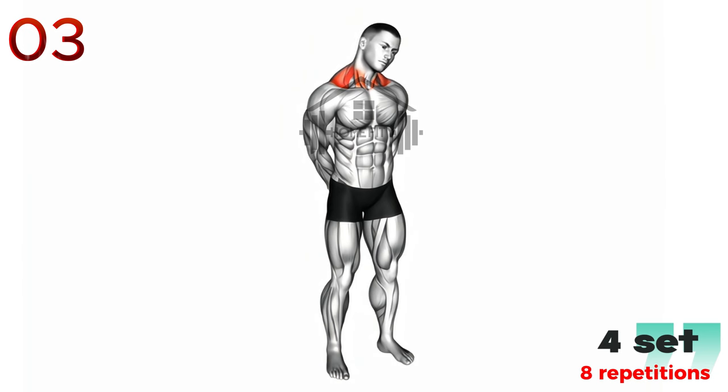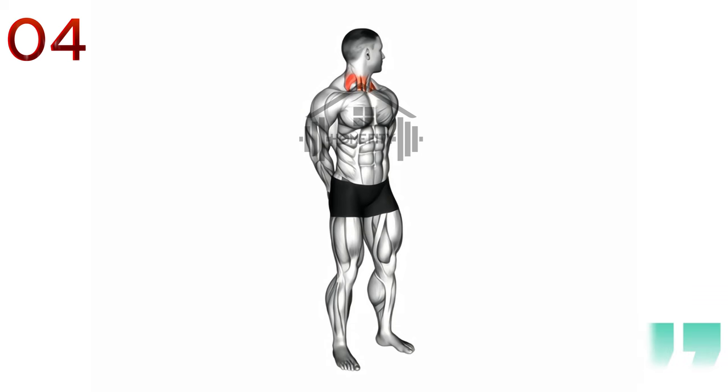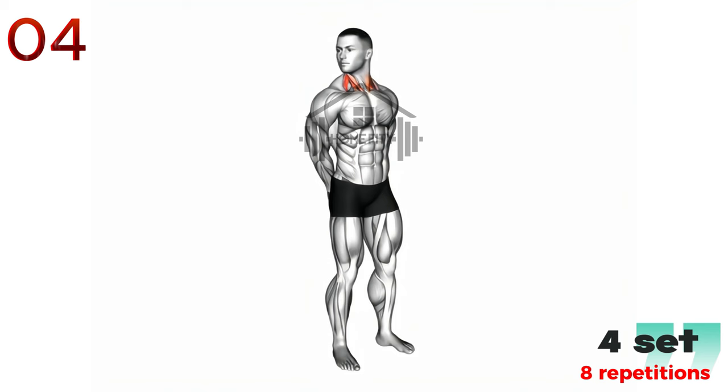These exercises are great for increasing flexibility and reducing tension in the neck. Next up is the rotating neck stretch. Start with your head in a neutral position, slowly turn your head to the right, feeling a gentle stretch in the left side of your neck. Hold this stretch for 15-30 seconds, then bring your head back to the center. Repeat this movement on the left side, feeling the stretch in the right side of your neck.